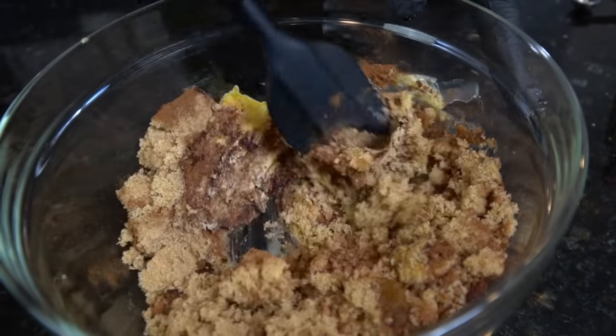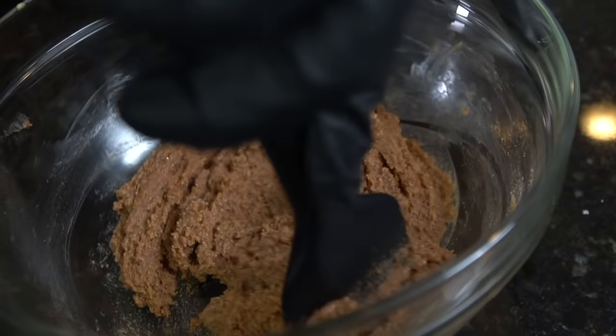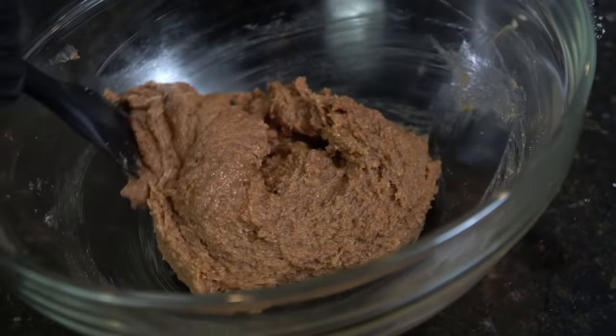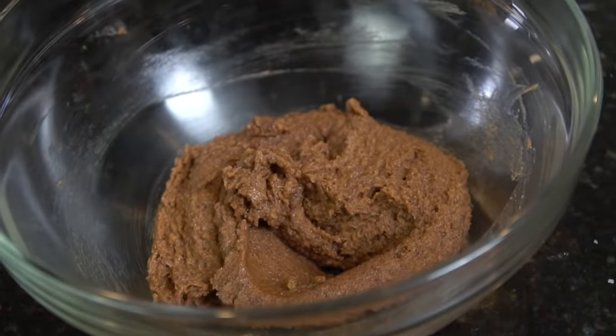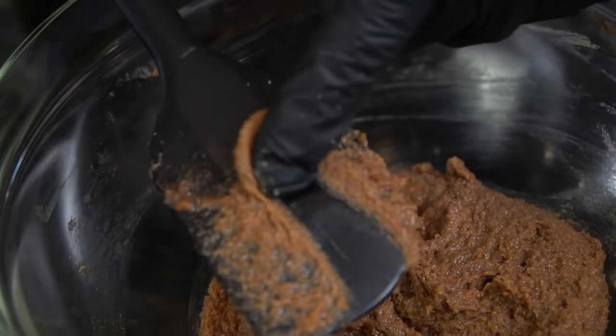Get in there with your rubber spatula or whisk and mix everything to combine. That's why it's important to use softened butter — it makes this a lot easier. This is what it should look like afterwards. You can taste it and adjust the flavor to your preference; if you want it a little bit sweeter, go ahead. That is pretty damn good.